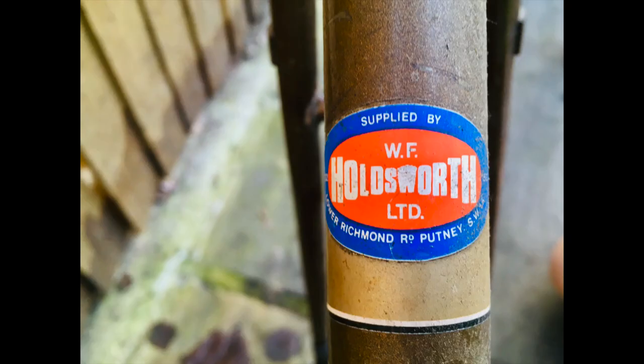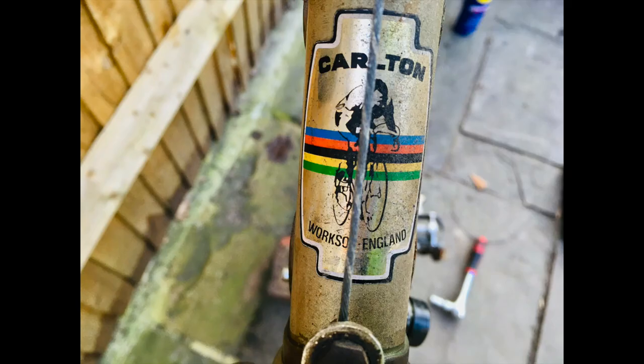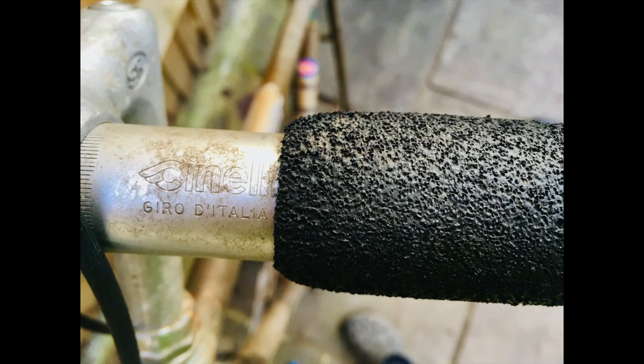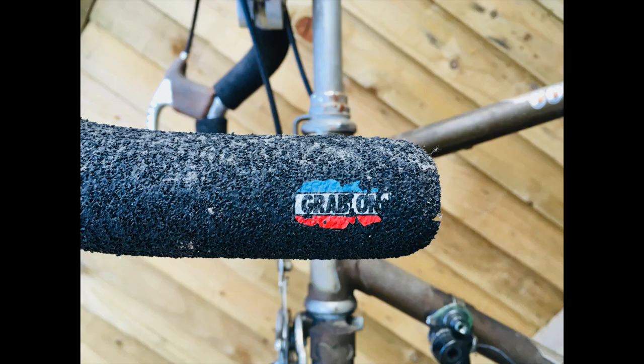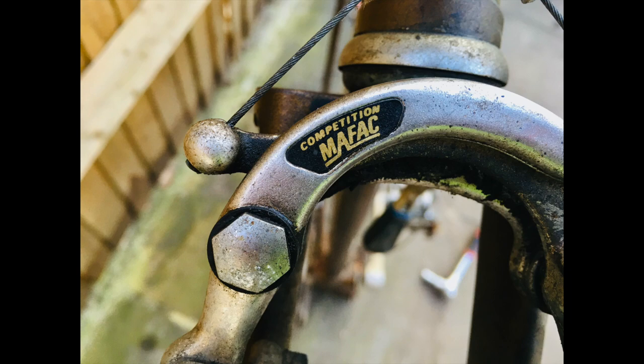Hi guys, welcome back to the channel. I'm Eric and in this video my brother and I are going to be disassembling this Carlton Corsa. We were given this bike but it was in pretty bad shape so in this video we're going to do our best at disassembling it. We haven't done loads of bike mechanics before and have never owned a vintage bike so we'll see how this goes.